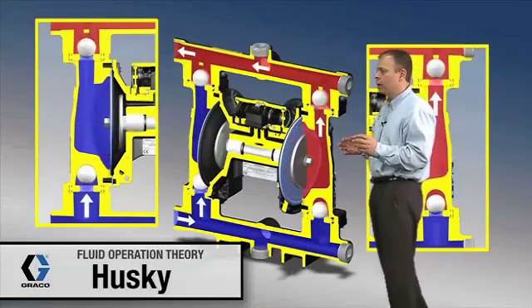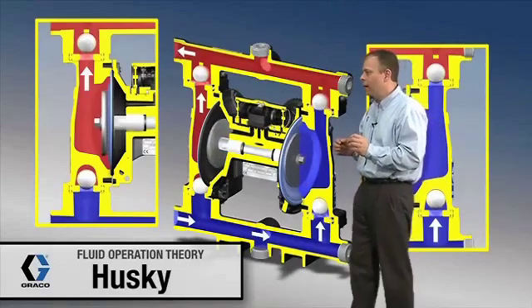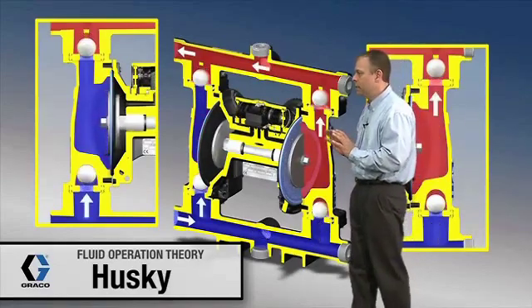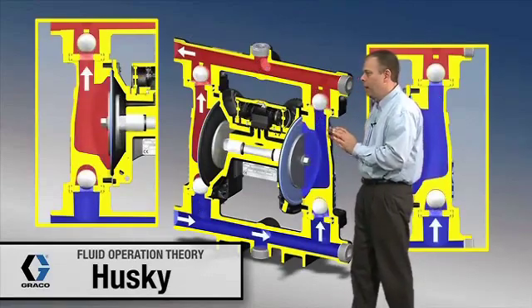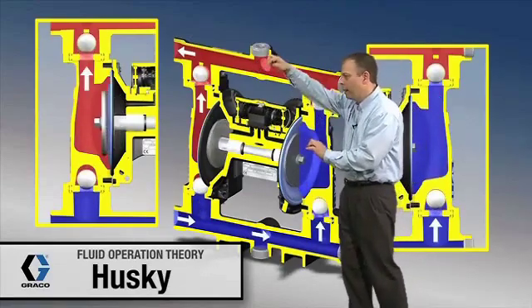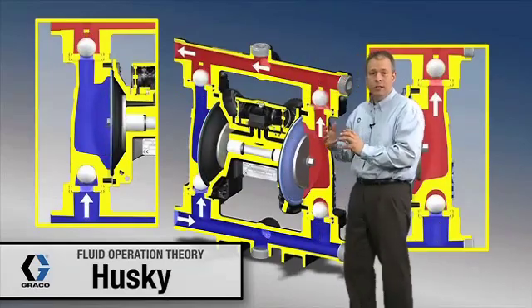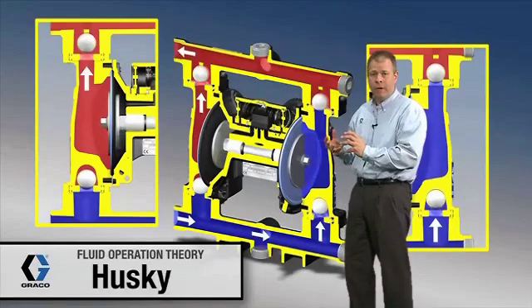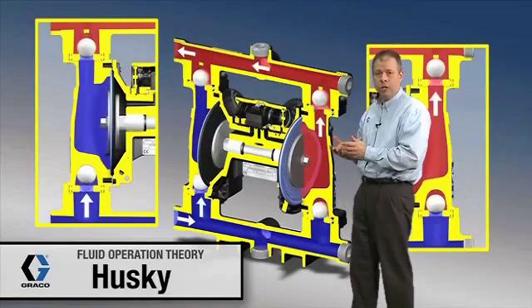We're going to talk about exactly what these diaphragms and the ball checks are doing in this pump. Right now what's happening is the diaphragms are moving back and forth, and that air valve right up in here is what's causing that to change. One of the nice things or features of a diaphragm pump is if I shut off fluid flow to this pump, it's going to stall under pressure.